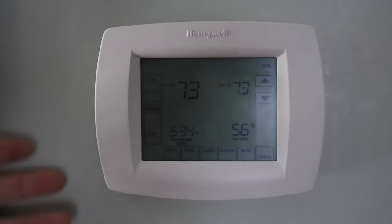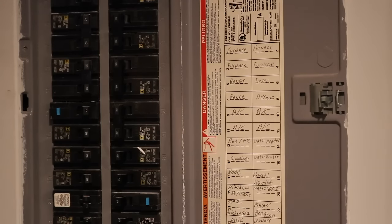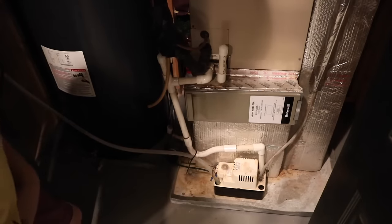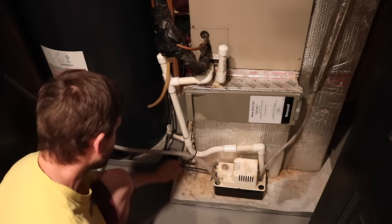Let me show you what I did to try to figure out what was wrong with it and how I fixed it. The very first thing I did was to reset the breaker and that did not work for me. So when I was troubleshooting, I read stuff about condensation, I read stuff about limit switches. And I remember at my old house, we had this pan here that would catch water, and there's a limit switch where this fills up with water.